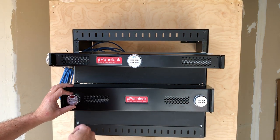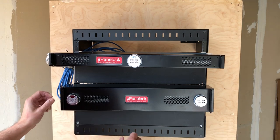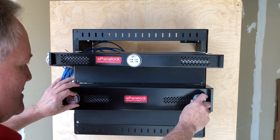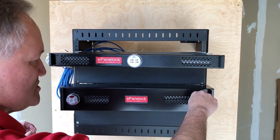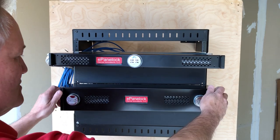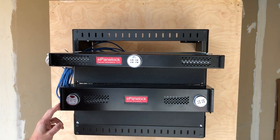If we were to change the combination on this from its normal open position, neither lock — even though this one is in its normal open position — can be turned. The equipment cannot be removed. You need both operators, both keys, both combinations in order to access the equipment behind it.